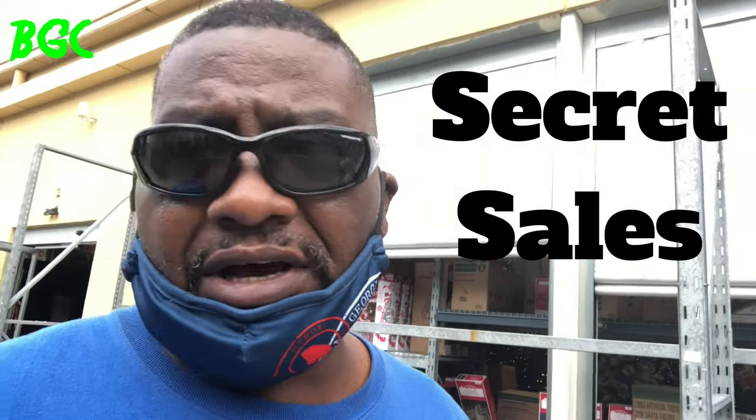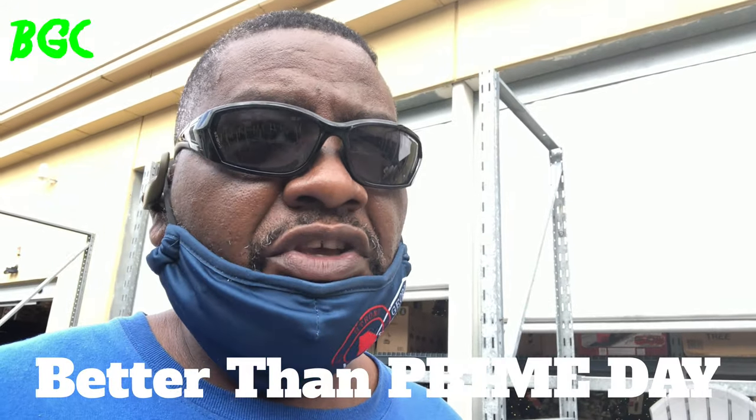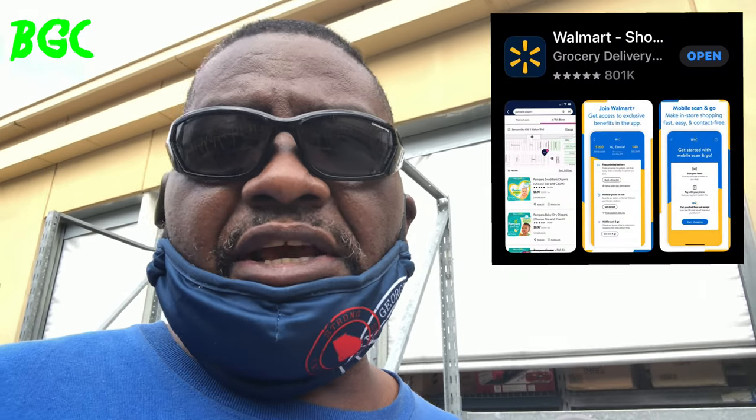Alright y'all, this is BYD. I'm here in Carrollton, Georgia dropping my daughter back off at college. Before we leave we always go to Walmart. I want to explain how you take advantage of deals that Walmart won't show you when you walk through the store — if you take your phone with the Walmart app and scan the prices of items in the clearance section or anywhere in the store, sometimes you'll get a sale price.